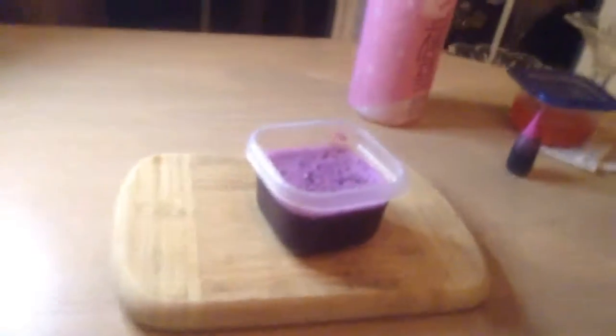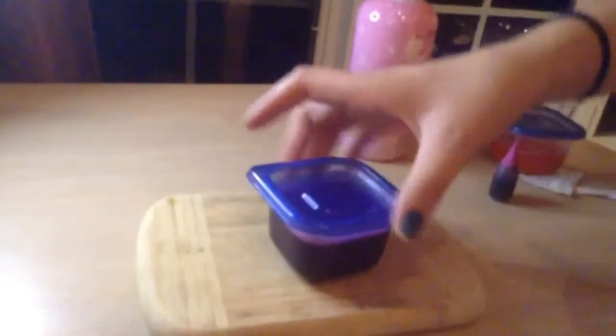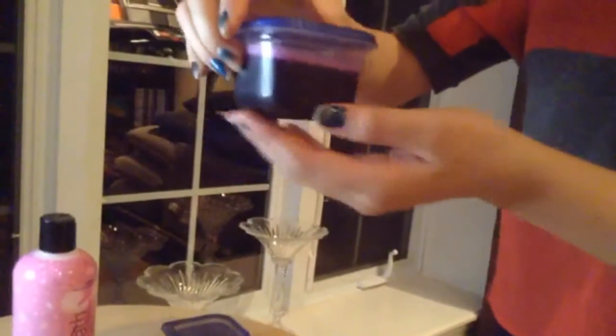Now, once you're finished, you're going to put this in the fridge for twenty to thirty minutes. And if it's not fully hardened or jelly, you can leave it in the fridge overnight.